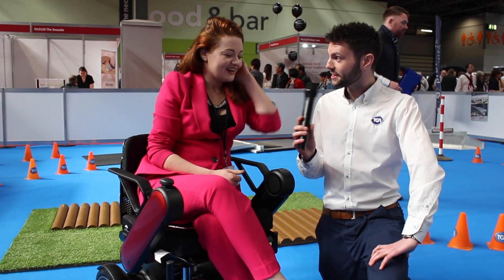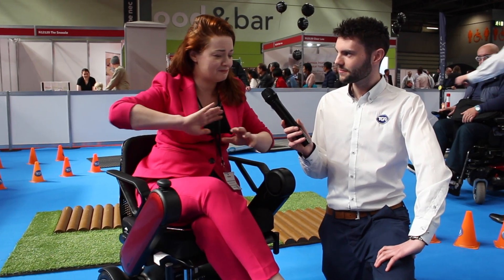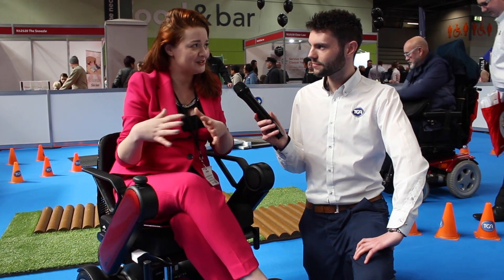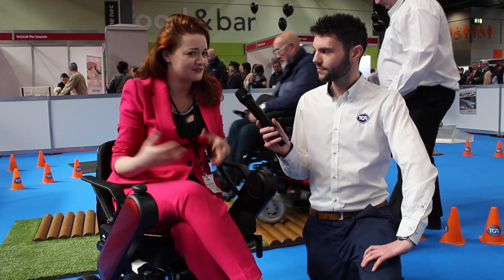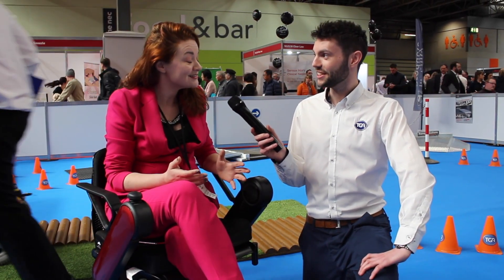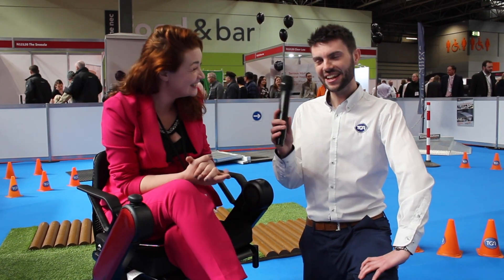First time on the test track, it was actually really far easier than I was expecting. This thing is really intuitive. Part of me wanted to push the joystick in every direction and put a lot of pressure behind it, but actually the less you do the better — it just follows your movements. It's really light and sensitive. I had a lot of fun on the test track and didn't crash once.